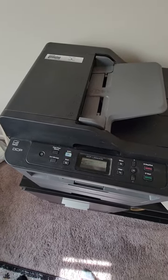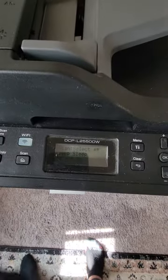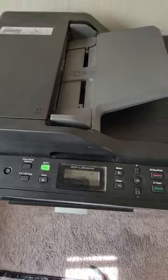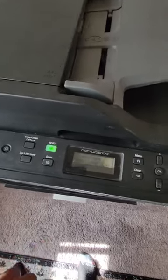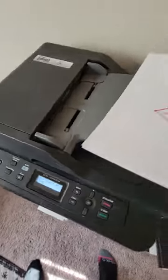It took me an hour to figure this out, but I finally did. As you can see, this is the printer type, and I'm just going to go ahead and get started.